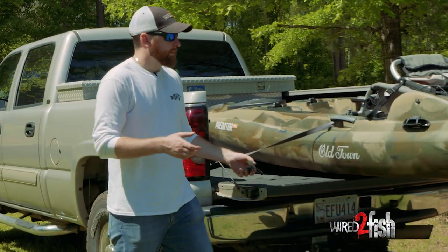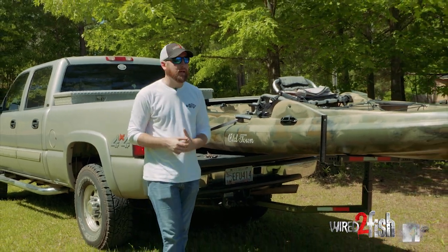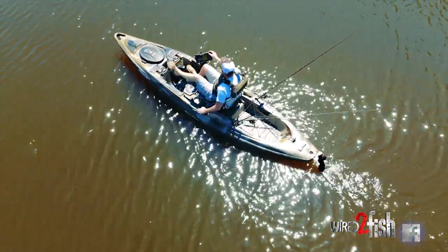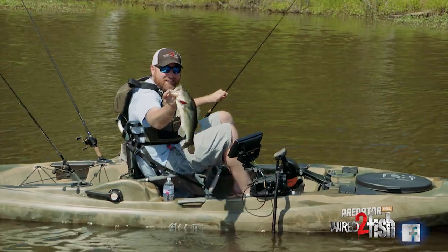I recently decided to go and get an Old Town Predator PDL kayak. I wanted the versatility, I wanted the ease of use, and I wanted the stealth to be able to get in some of these backwater ponds and backwater oxbows in my area.